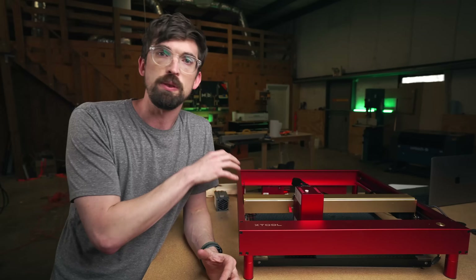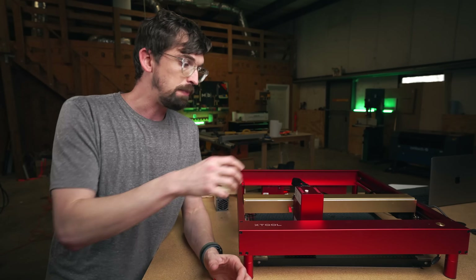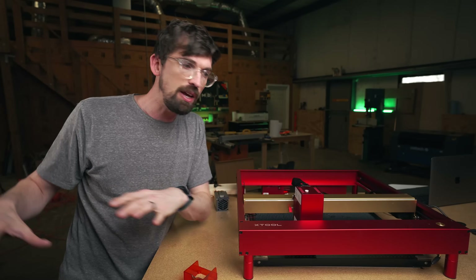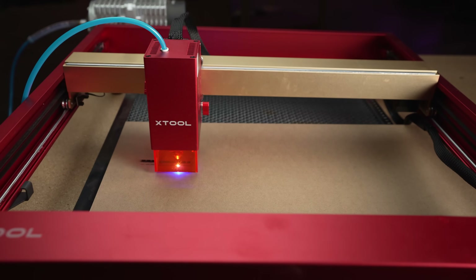You want to be really cautious with these machines — never leave them running by themselves. A good rule of thumb, especially with higher power units like this 40-watt, is that you really don't want to run it super slow. You want to run it quick. These diode machines, especially with the integrated air assist, will eliminate a lot of the risk of flare.